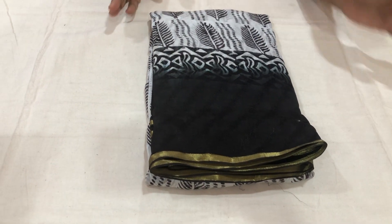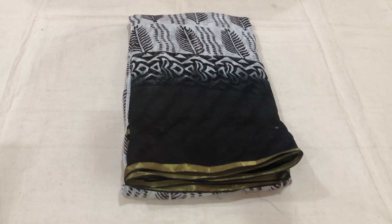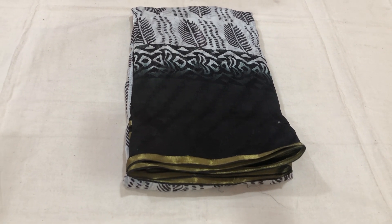Hi friends, welcome back to our channel Chetra Collection. This is a nice Leharia Georges Sari — Pure Leharia Georges Sari. They are very good.